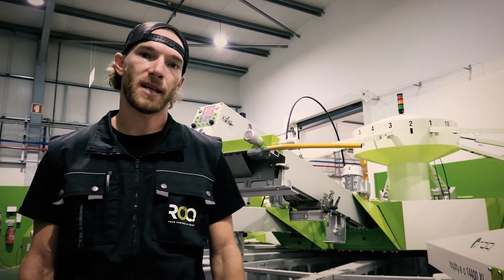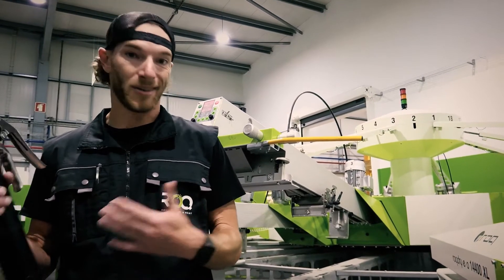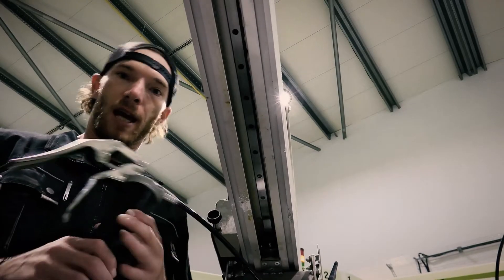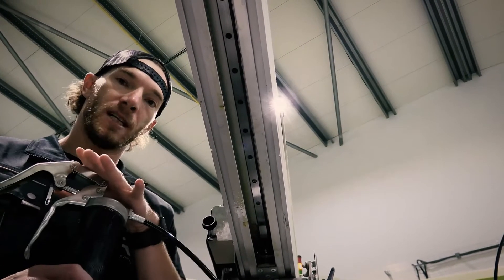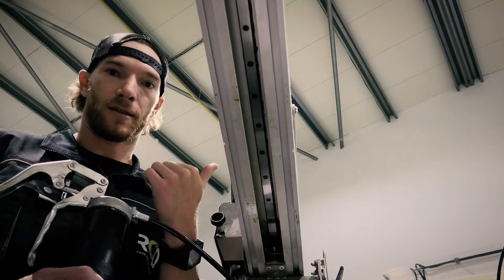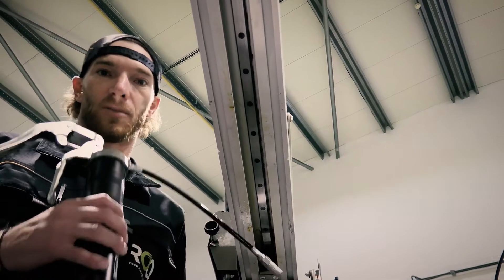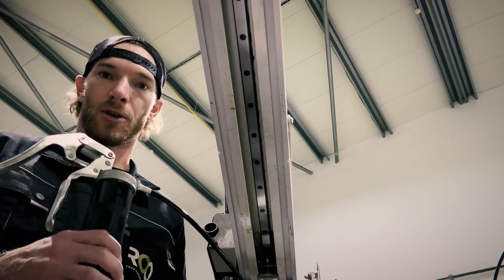This happens at 250,000 cycles. All I need is a grease gun. It's really easy to do. With your machine, you were given a grease gun but no grease. So just go out to Napa Auto Parts or any automotive parts store and you can get some general purpose grease, and that will work for your grease gun.